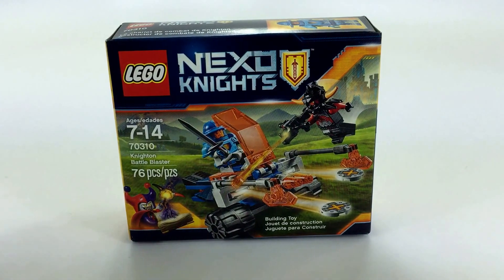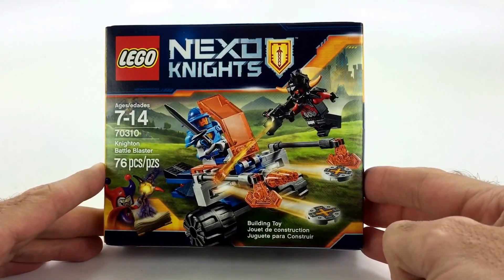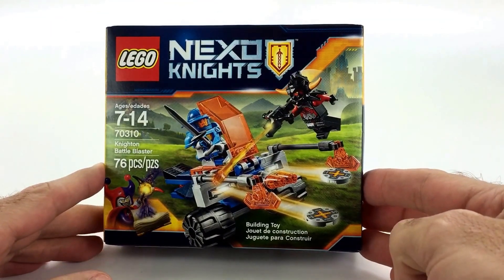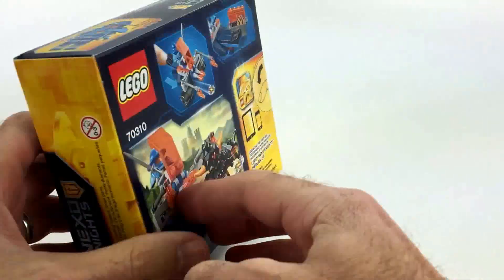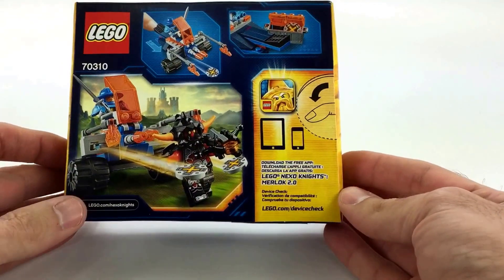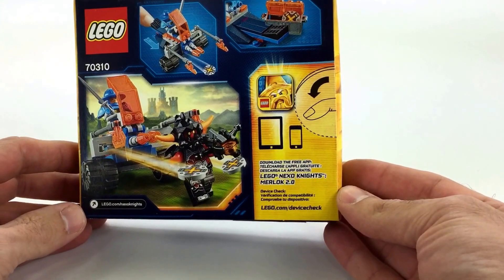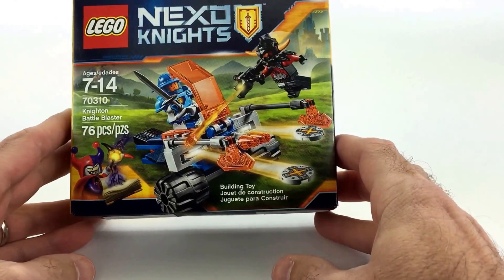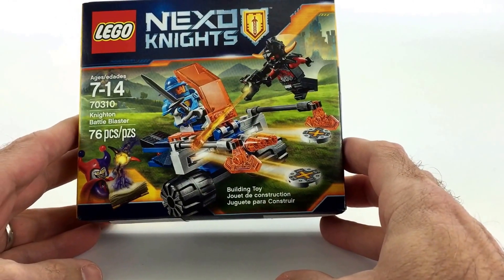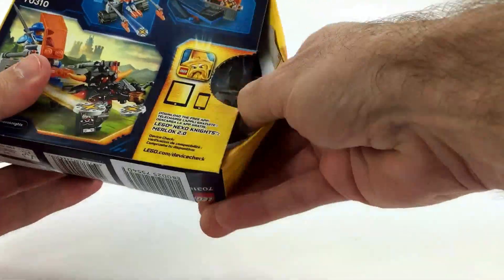What up builders, Jason here, and we're gonna be unboxing the Knighton Battle Blaster on the All Brick Show. It's a small one — 76 pieces. We should get the review up on the main channel soon. This one is not super exciting, but it is a little bit exciting because it is a new theme — it is castle themed, and that's pretty much the whole reason why.